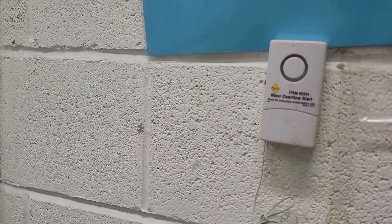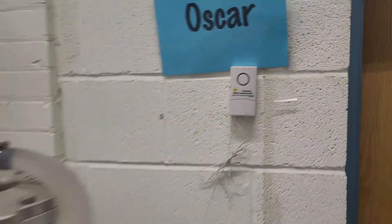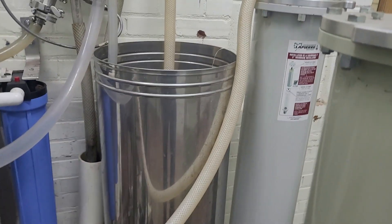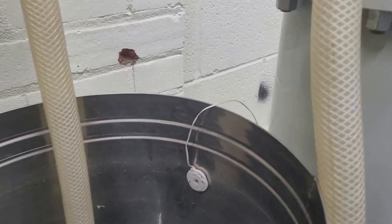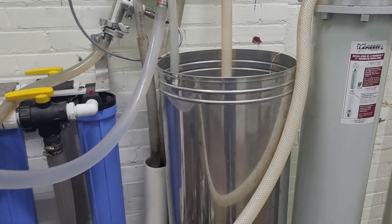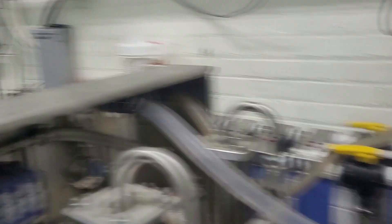I highly recommend these little guys — they are water overflow alerts, and every maple farmer knows what I'm talking about. Sometimes we go to fill our wash tank and forget, walk away, get busy. That's what this is: an overflow alarm. It's kind of nice when you get busy and walk away.